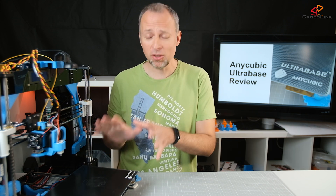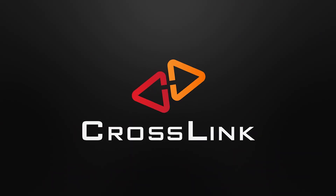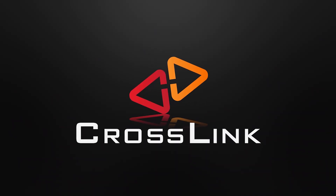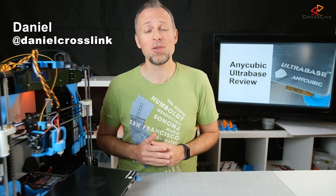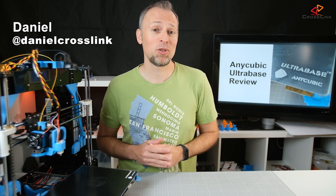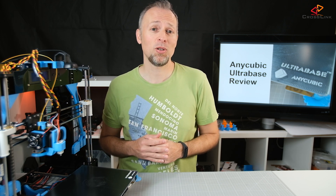In this video I will tell you if the Anycubic Ultra Base is worth your money or not. Hello, my name is Daniel. Welcome to the Crosslink channel. I would like to help you being more successful with 3D printing, and if you're here for the first time, subscribe and hit the bell notification icon so you don't miss anything.